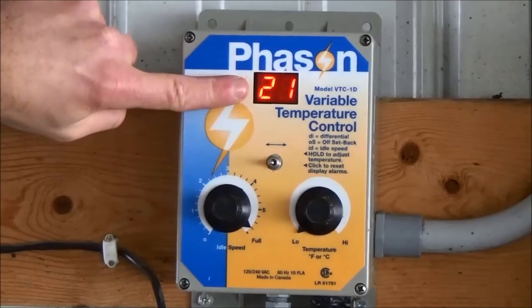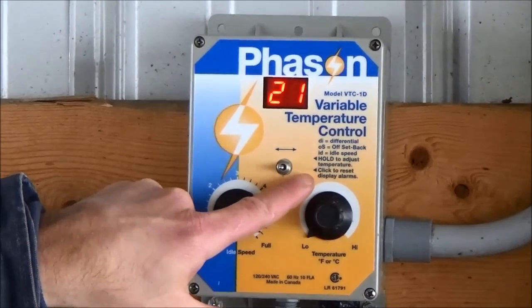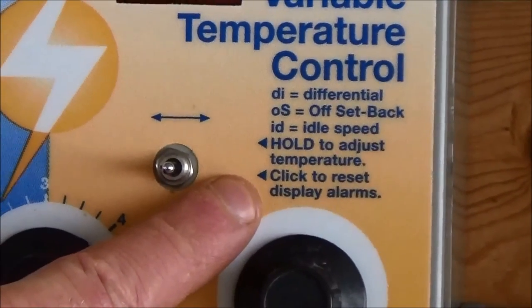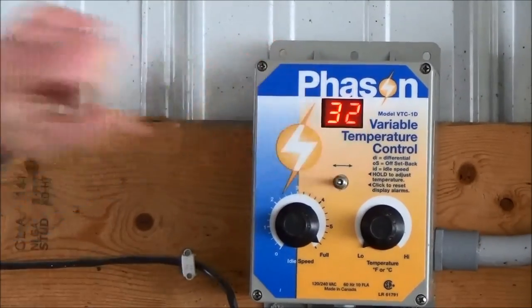In the event of a power outage, the controller will need to be reset and any error message cleared. Multiple error messages may appear on the digital display. The display can be reset by rapidly wiggling the toggle switch to the left and right twice. This will remove the error message and replace the digital display readout with the ambient air temperature.